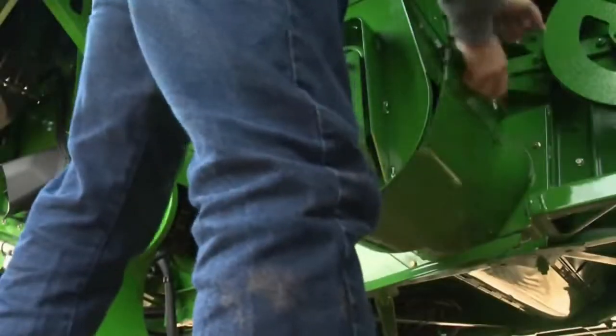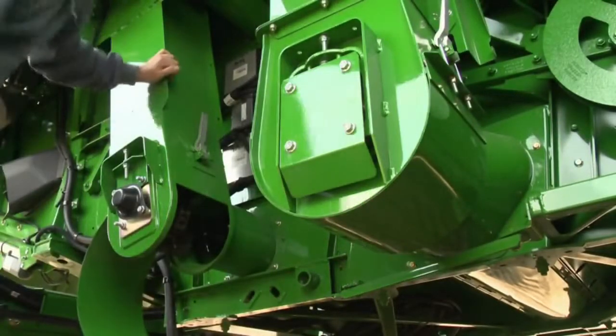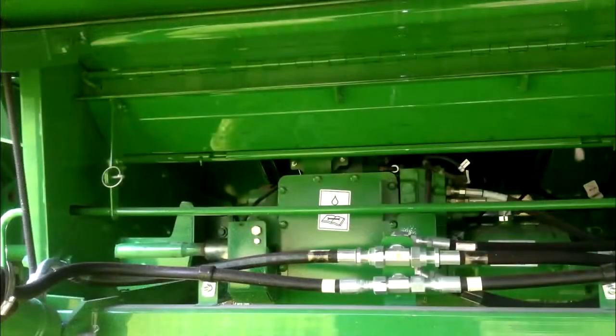Before harvesting, verify that all areas where loose grain can escape are closed and sealed. Such areas include the feeder house inspection door and stone trap door.